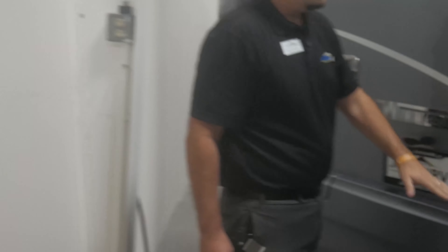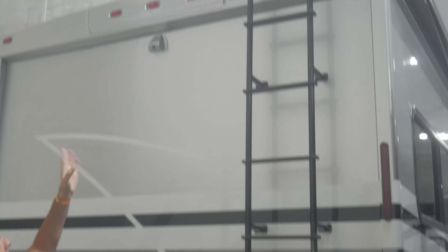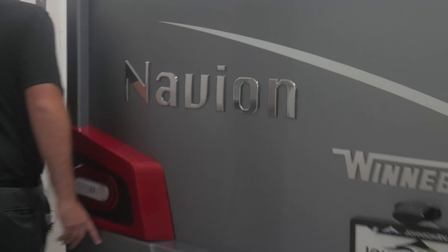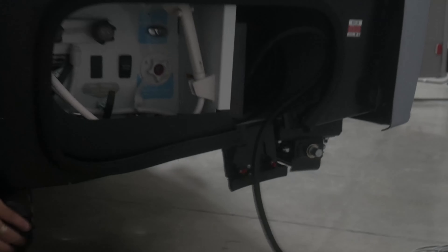Back here you've got your access ladder to the one-piece fiberglass roof. Integrated backup camera there. 5,000-pound tow hitch with your seven-way plug there as well. You've got the new taillight design here. Swinging around on this side, you're going to have your hookups, your outdoor shower, that's your 30-amp power there.